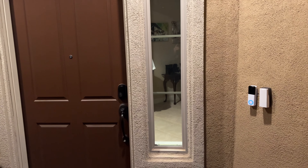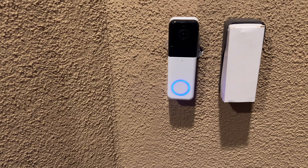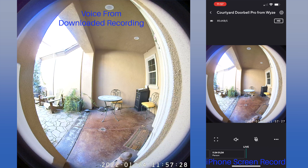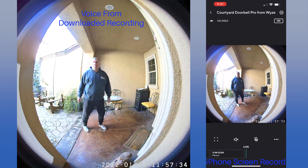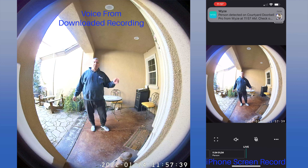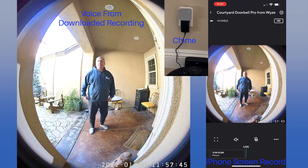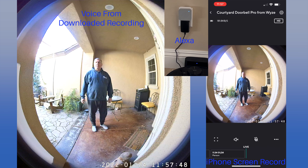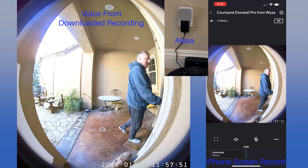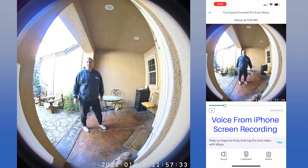Installing was mostly easy, just like other Wyze products. If you want to see the install and hear about the issues, we'll show that at the end of the review. Video recording from the camera is quite good and you can pretty much see from head to toe, though it does have a fisheye look. However, the audio sounds muffled when downloaded from the cloud onto a computer. The person detection works very well without having to press the doorbell button. Pressing the doorbell button immediately rings the supplied chime.